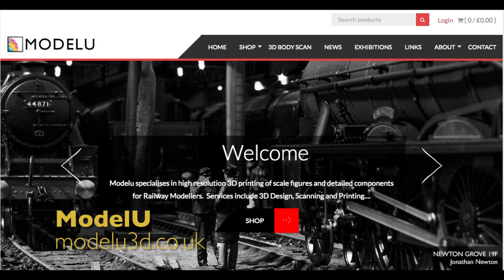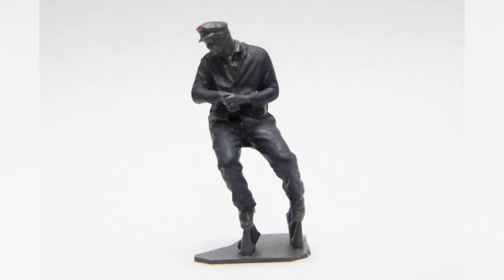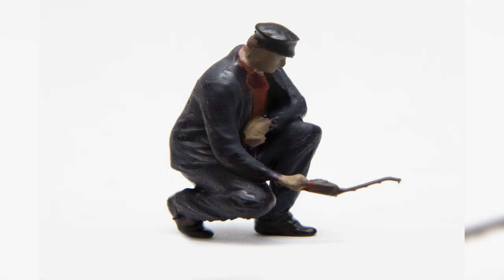I remember being on Facebook and I saw these amazing figures in poses I'd never seen before. I thought wow, they look amazing — and they were made by a company called Model U. Model U does 3D scanning of actual people and then prints them in any scale, so I get mine in O gauge, but you can get them in double O gauge, N gauge, and I think they even do larger scales as well.